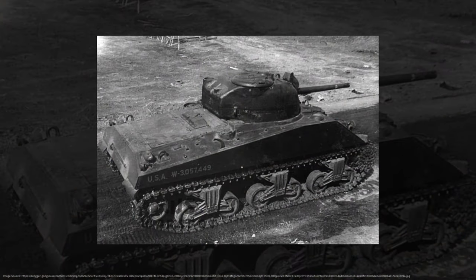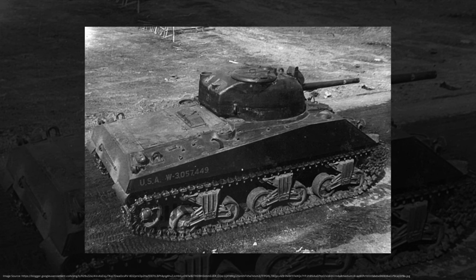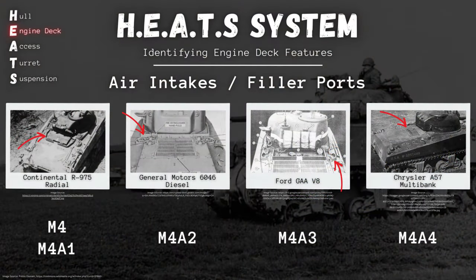And finally, our M4A4. There's no ventilation on the top here, which kind of stands out amongst our other variants. The big clue is going to be this raised armored bump with a filler port on top — exclusive to the M4A4. Nobody else has this little bump. So spot that raised bump, and you've got an M4A4.